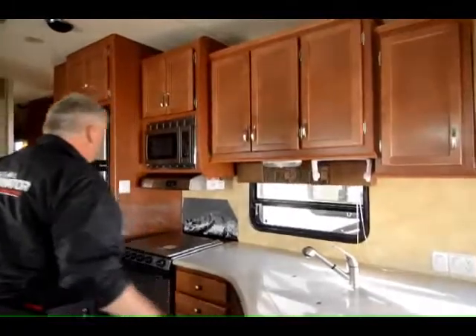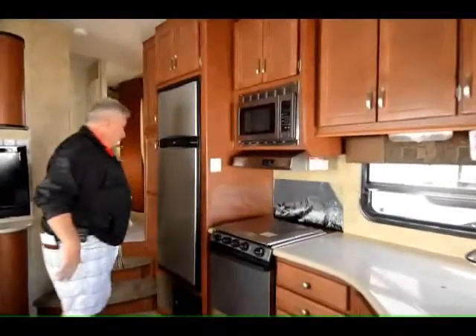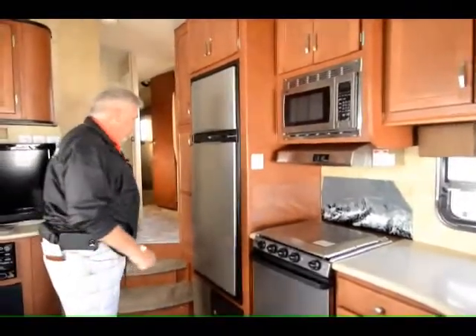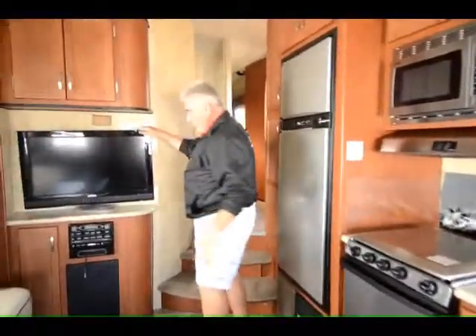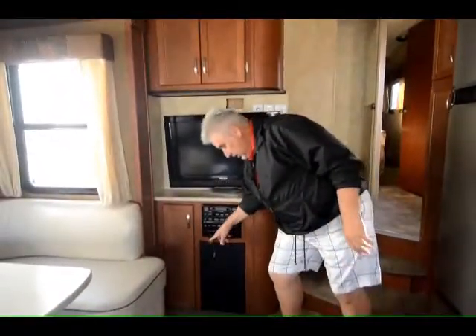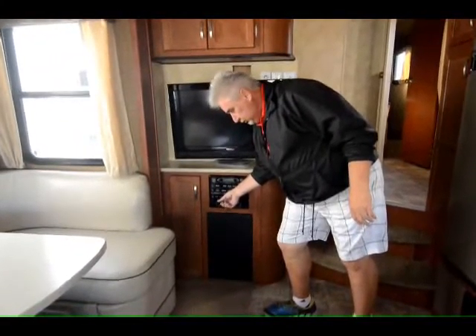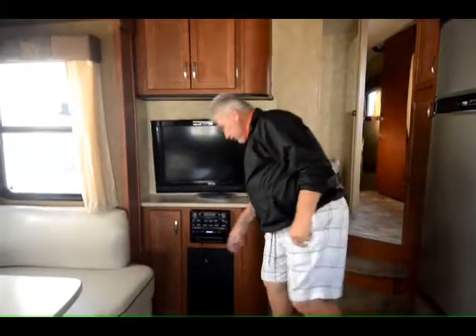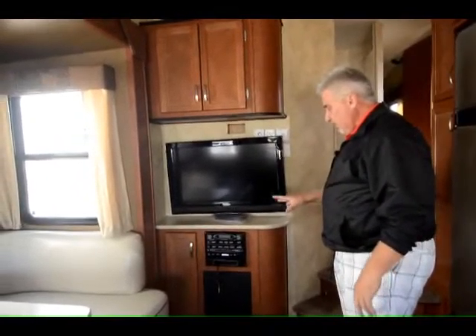Lots of cabinets throughout. You've got stainless steel appliances and a stainless steel fridge — large, 8 cubic foot. Comes with a flat screen TV with a built-in DVD player and CD player. It also has a spot where you can plug your cell phone in like an iPhone, so you can download music from your iPhone onto the player.